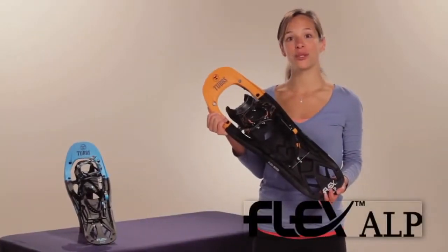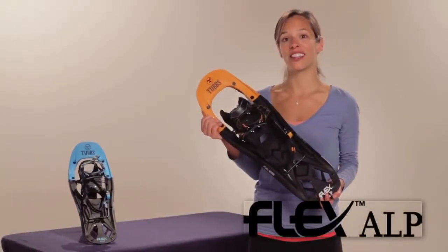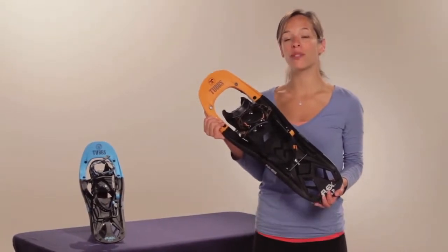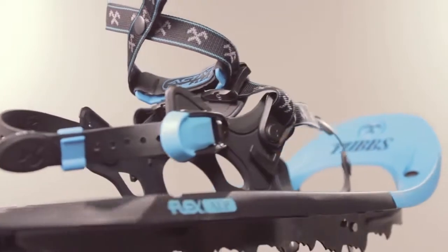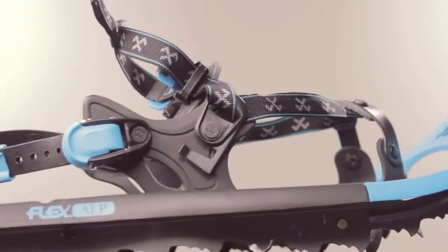Past winner of the Outside Magazine 2010 Gear of the Year Award, the Men's and Women's Flex Alp represents true innovation. The innovative design reduces stress on joints in the lower leg, making long day trips more comfortable.